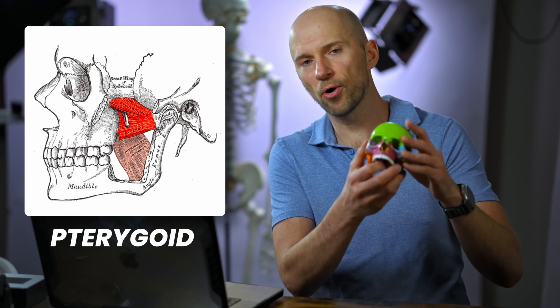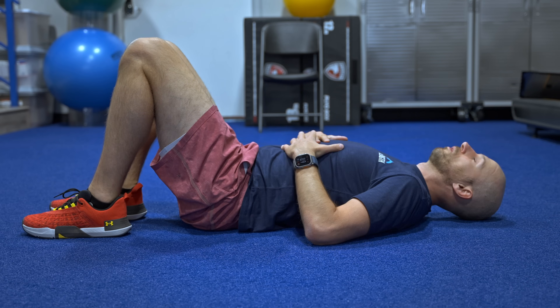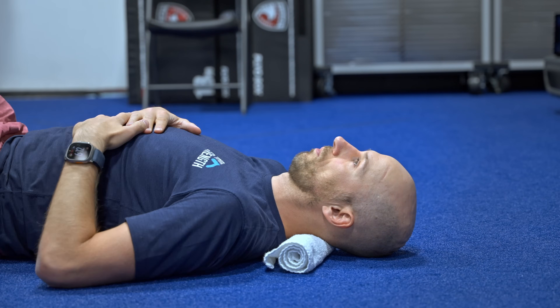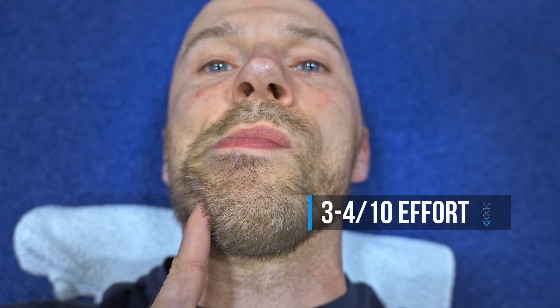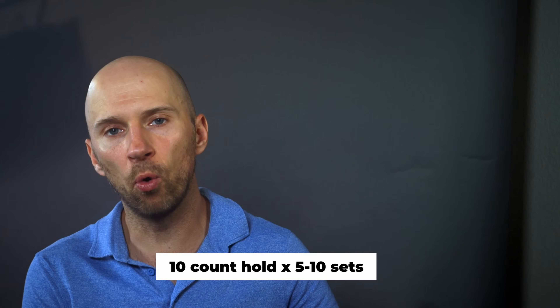This exercise helps work the pterygoid muscles, which help deviate the jaw in the opposing direction. Lie on your back with your knees bent and place a towel roll under your neck. This will help get your neck in a position that makes it easy for the jaw to go forward, which is critical to get these muscles working. With your tongue on the roof of your mouth, move the jaw forward and away from the side that is deviated. So if your jaw is more to the left, you're going to be pushing your jaw to the right. Take your index finger and place it on your jaw applying 3 to 4 out of 10 pressure. This will help work the pterygoid muscle if you maintain jaw position. Do five to 10 sets of a 10 count hold with this movement.